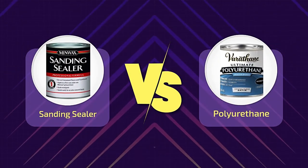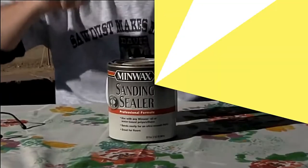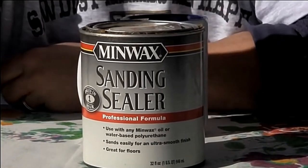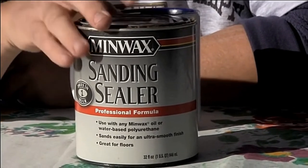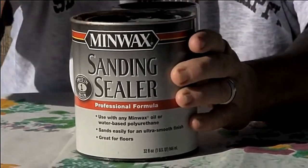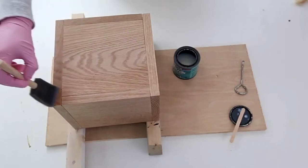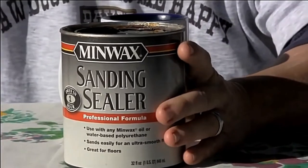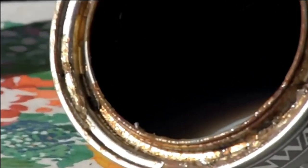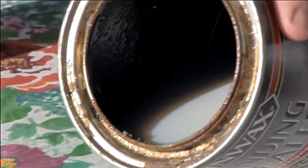Sanding sealer versus polyurethane — final verdict. The comparison was unfair from the get-go, but it had to be made to clear up any confusion. The product you use will depend on what you are working on. Use sanding sealer when working on porous woods, bare wood, or applying a finish like shellac or lacquer. You may also choose sanding sealer when applying poly, but it isn't necessary. Polyurethane provides unbeatable protection to all wooden surfaces and is extremely durable. You can use polyurethane on any wood, no matter how porous, and still achieve outstanding results. It's best to use polyurethane alone if you don't need many coats or don't need to sand between coats. Otherwise, sanding sealer would save you a lot of coats and time.